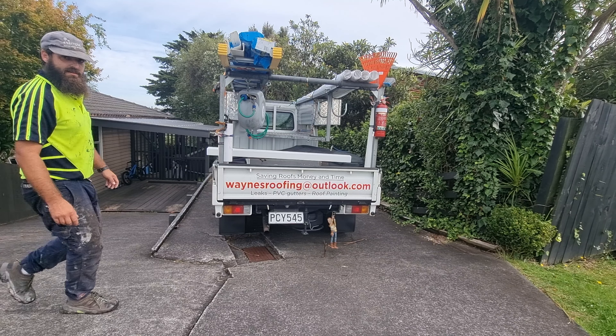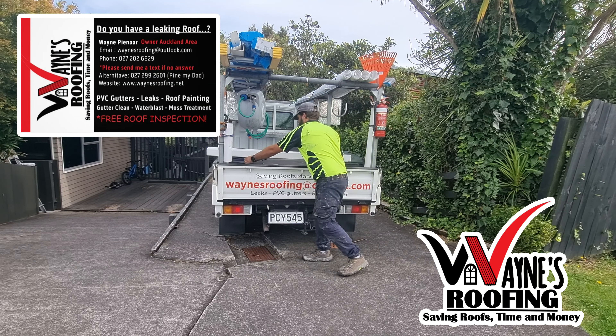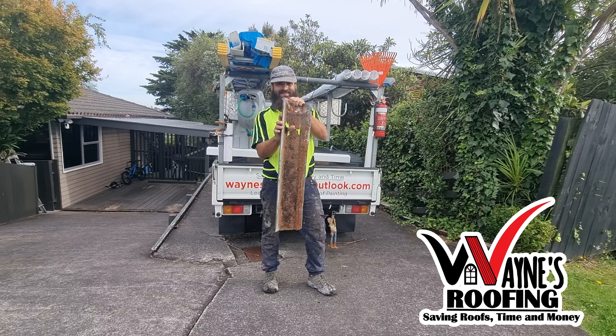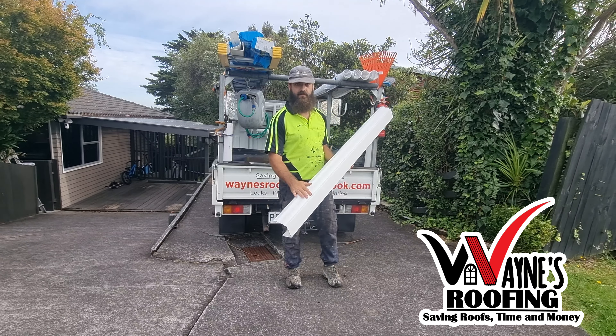Hi guys, welcome back to my video. Today I'm going to show you a PVC gutter installation. We're removing this old rusted gutter and replacing it with this brand new Marley PVC gutter.